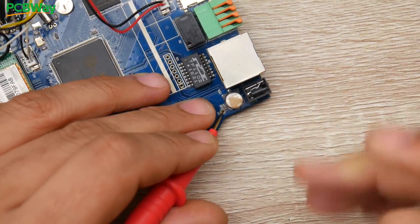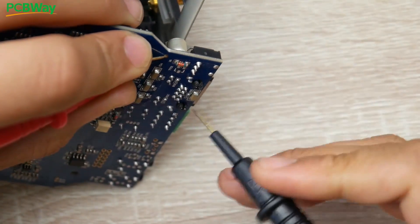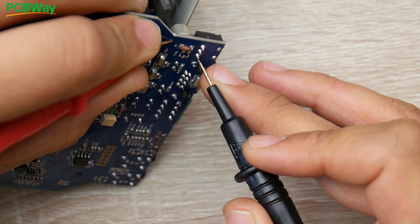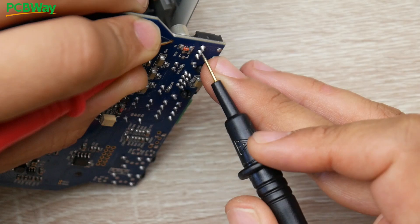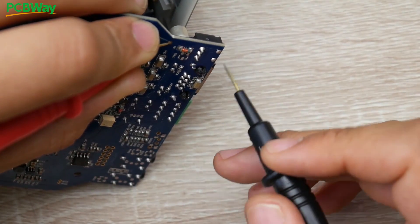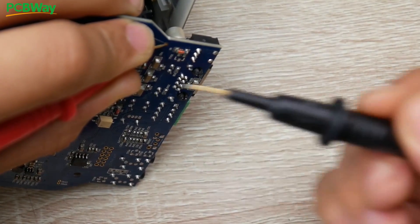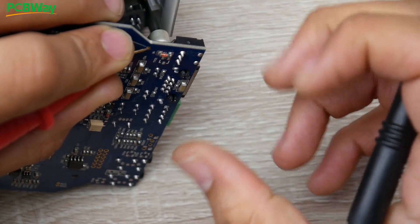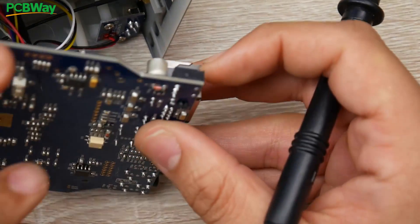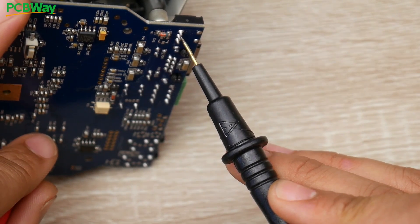Keeping the probe on that five volt pad, I'm going to figure out which of the barrel connector legs is five volt — it's the middle one. So the innermost leg is ground and the middle leg is five volt. The five volt here is also routed through a diode, which protects the board if you accidentally plug in a reversed adapter — the power wouldn't go through and fry your components. So we don't want to bypass that diode, and we're going to solder our positive right where the five volt should be.